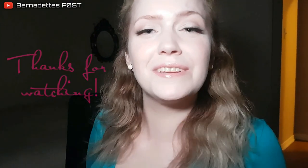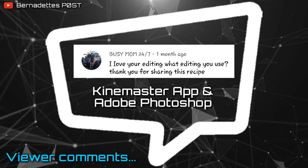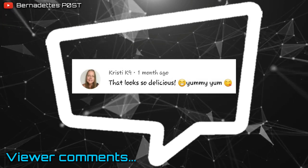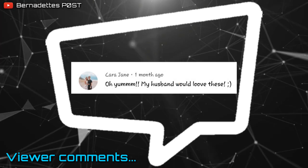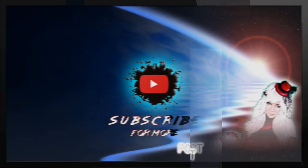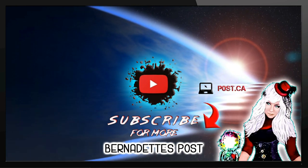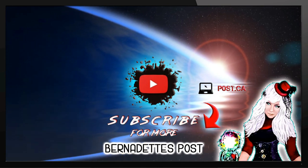Thanks so much for watching and I hope you enjoyed today's video. If you'd like to see more of my videos, just make sure you click that subscribe button. See you next time.